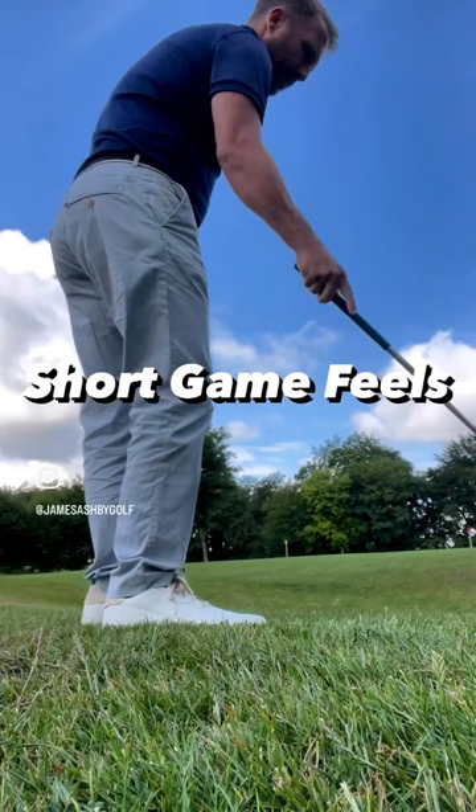It's imperative that we get the weight forward as well, otherwise we end up scrolling the ball across the green — and nobody wants to do that.